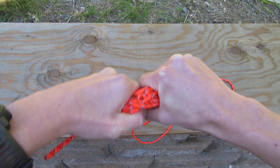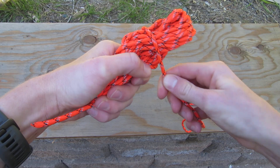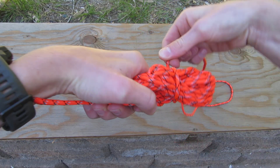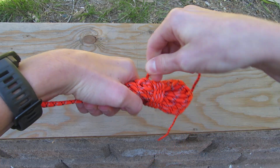Then, I'm going to grab it like this. Here's the end right here. I'm going to wrap it from behind like this on the left side of it. And then, I'm going to work my way right across it, wrapping around it.